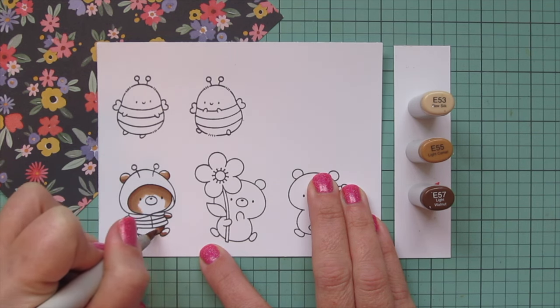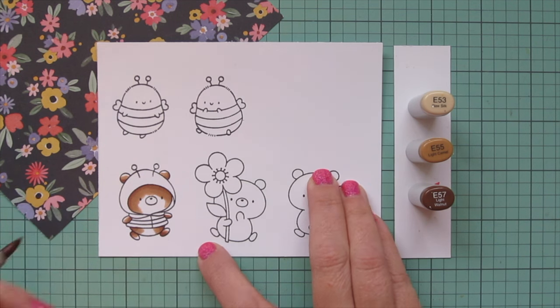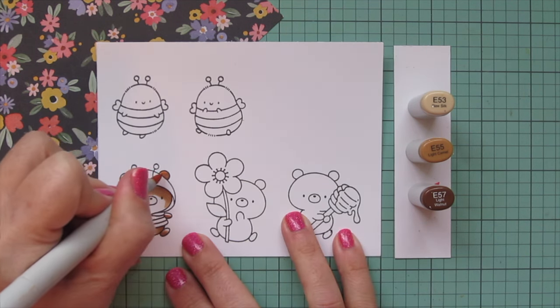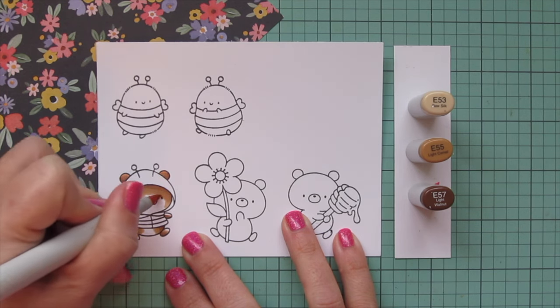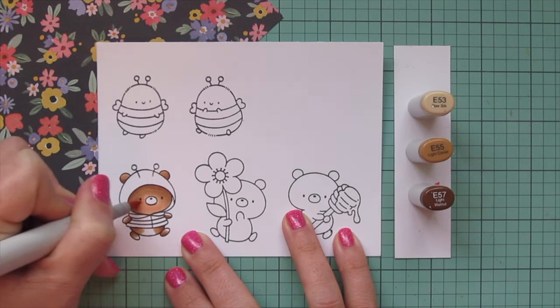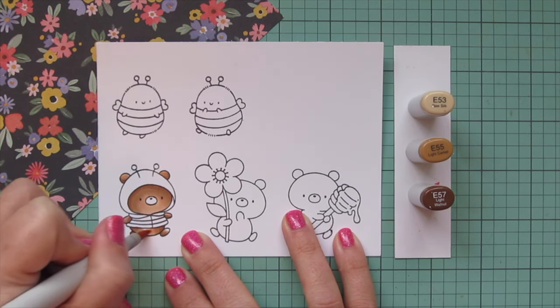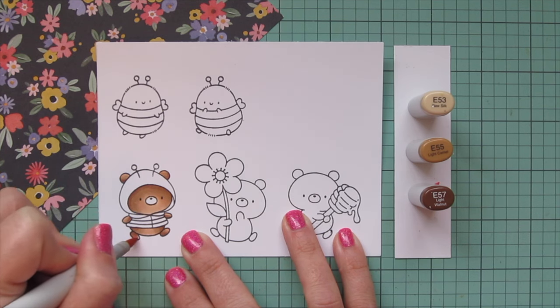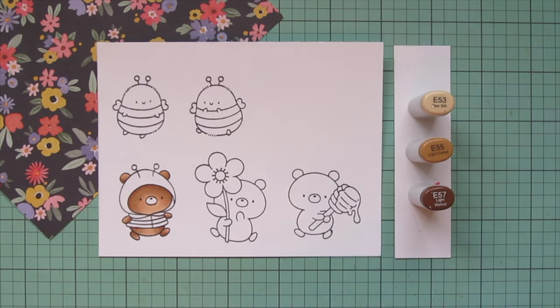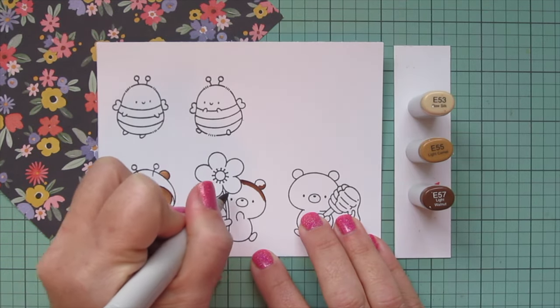These are bears after all, so I do want them to look really soft and fuzzy, especially with the really sweet illustrated style they're in. Then I'm going to come in with my lightest shade, the E53, and fill in any remaining white space except for the muzzle — I wanted the muzzle to be a slightly contrasting color. I'm going to continue coloring the extra bears and also the bears on the second panel, but I'll do those off-screen to save some time.